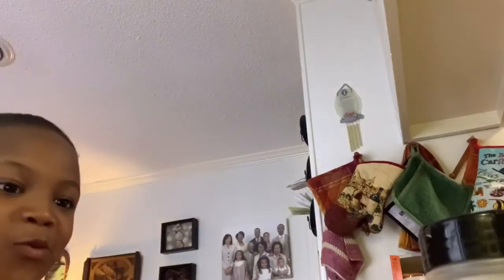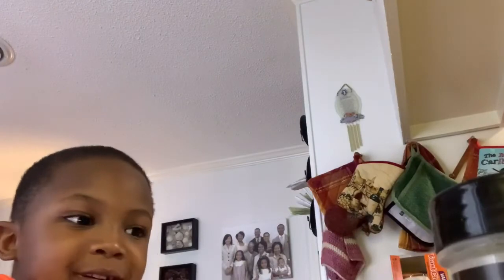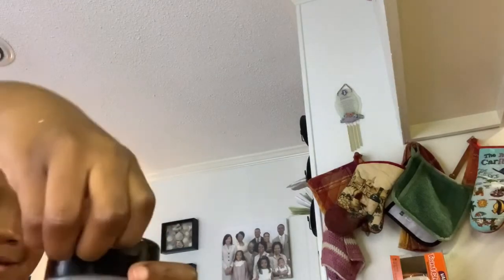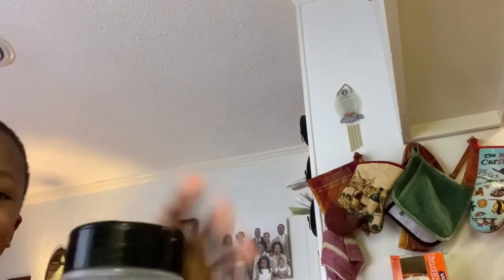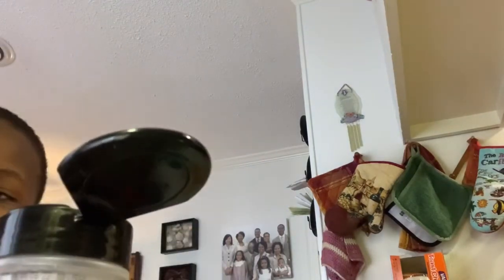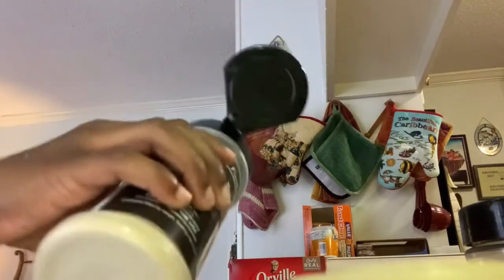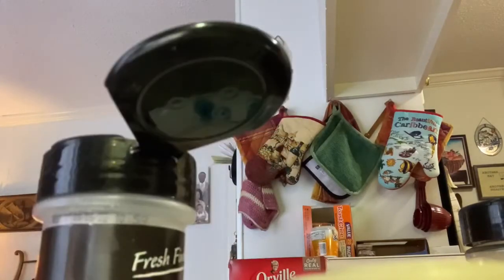So next you put some seasoning in, which is salt. You put onion powder, pepper, and garlic powder. So I'm going to put the onion powder in first. I don't have anybody available to do the camera, so I'm just going to put it in. It's fine if you put too much — just wiggle it in. I'm going to mix it all together.